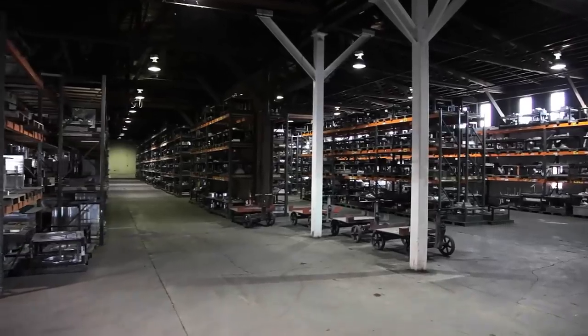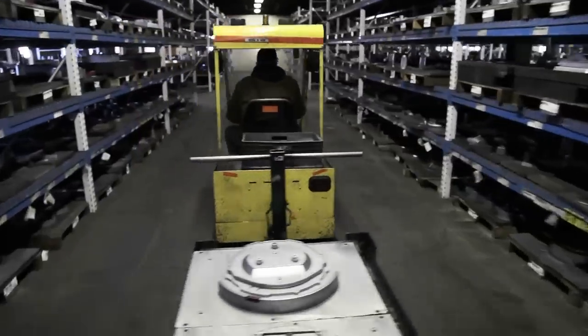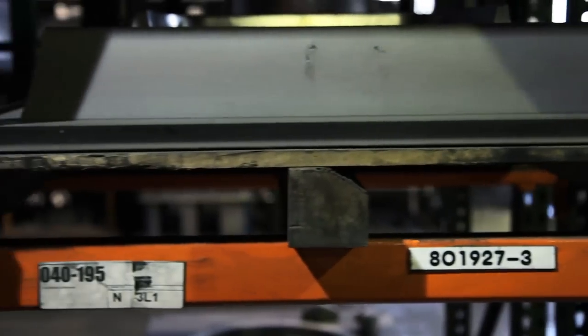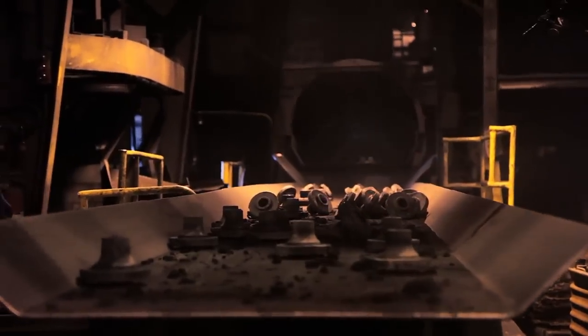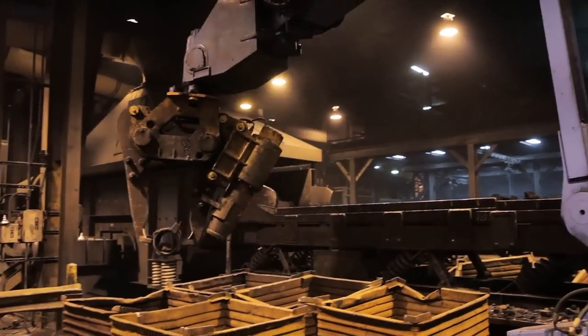All patterns are stored on-site in our large, well-organized warehouse and are inspected before and after each run. After shakeout, all castings are cooled on our cooling conveyor.